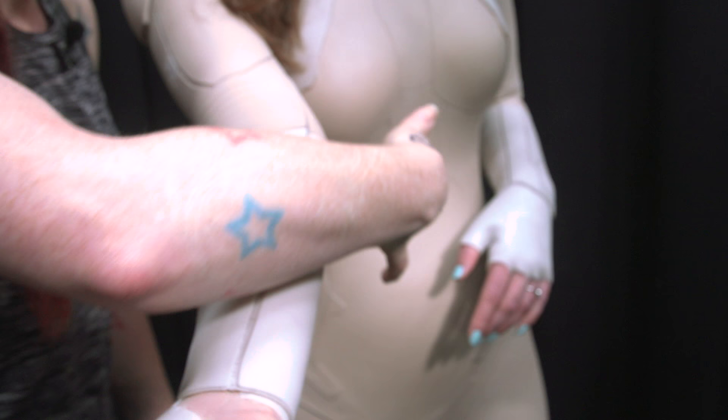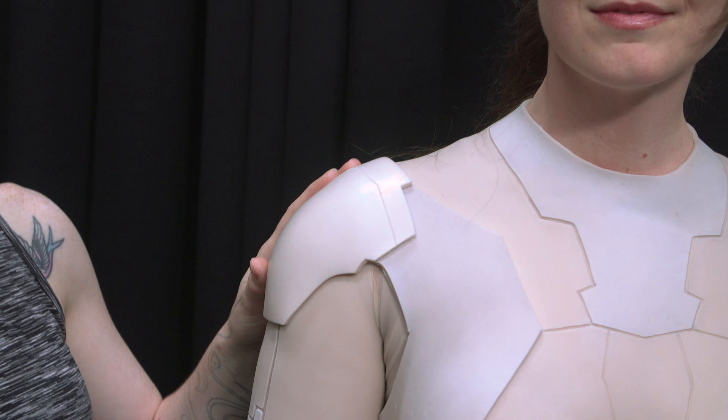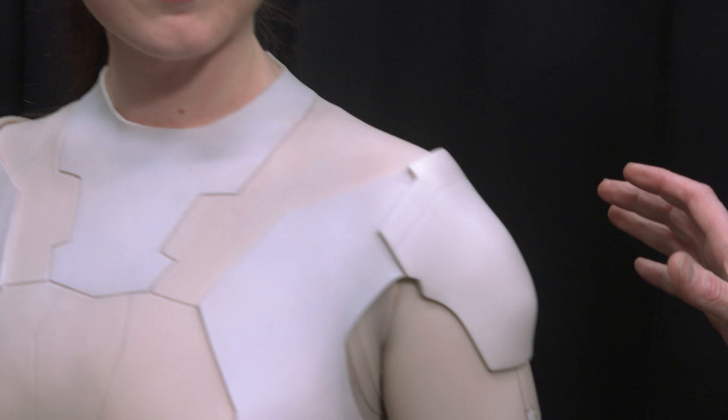There are multiple castings, different colors, fabric, co-molding — a huge amount of processes and problem solving. Even different types of silicone: you can see here we have the softer silicone and a firmer silicone for the pauldrons around the shoulders. Full marks to Danica for being willing to get into this.